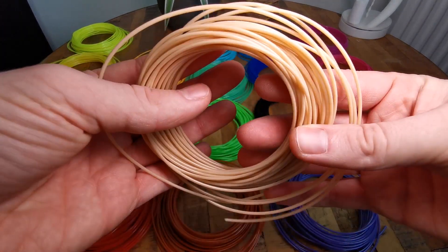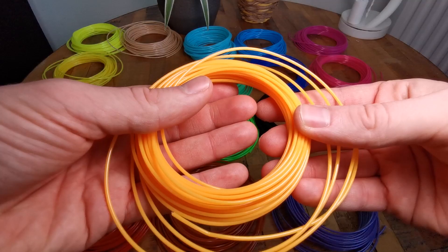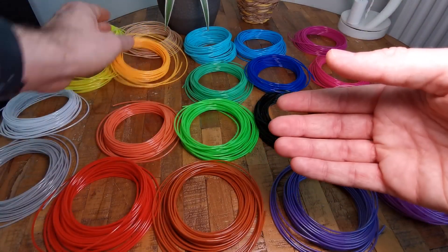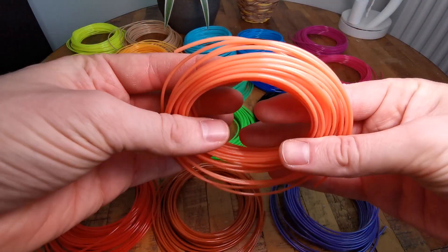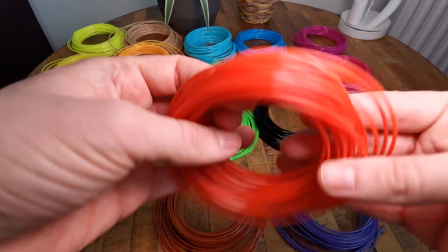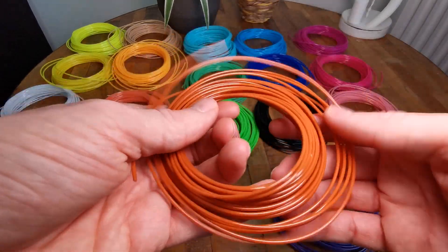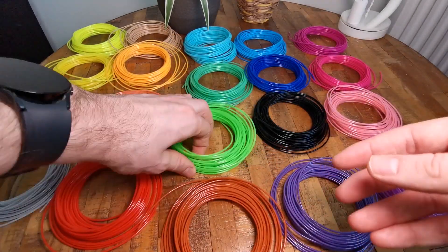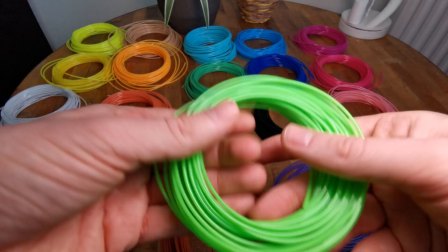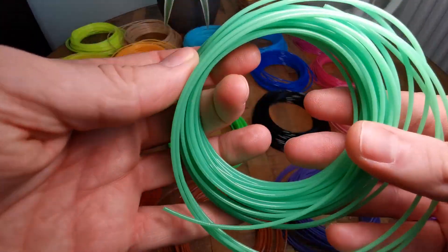Some pictures just don't show how vibrant the colors are. Look at these pretty nice orange colors, and you see them transition into red and then into brown again. There are just a lot of really nice colors that you can use in your projects.